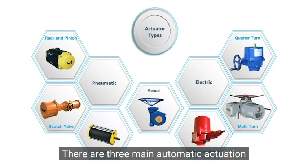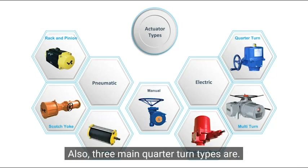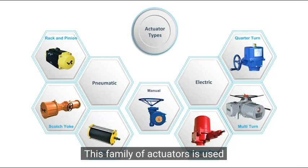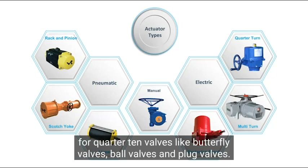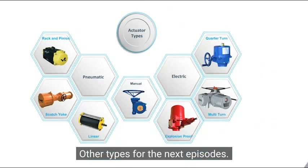There are three main automatic actuation types: electric, hydraulic, and pneumatic. For pneumatic, there are also three main quarter-turn types: scotch and yoke, vane, and rack and pinion. This family of actuators is used for quarter-turn valves like butterfly valves, ball valves, and plug valves. We will only discuss rack and pinion actuators in this video and leave the other types for the next episodes.